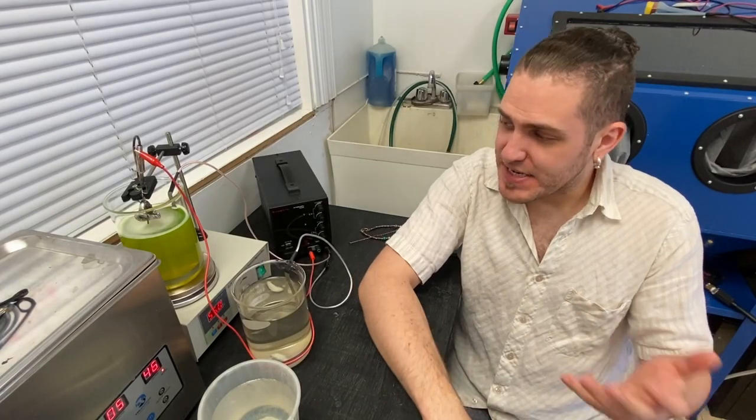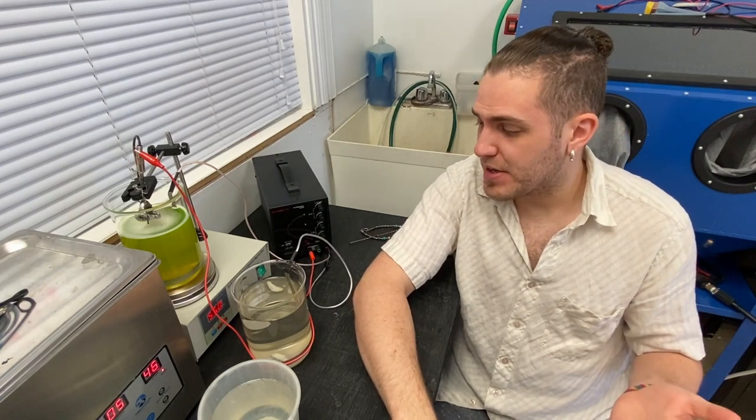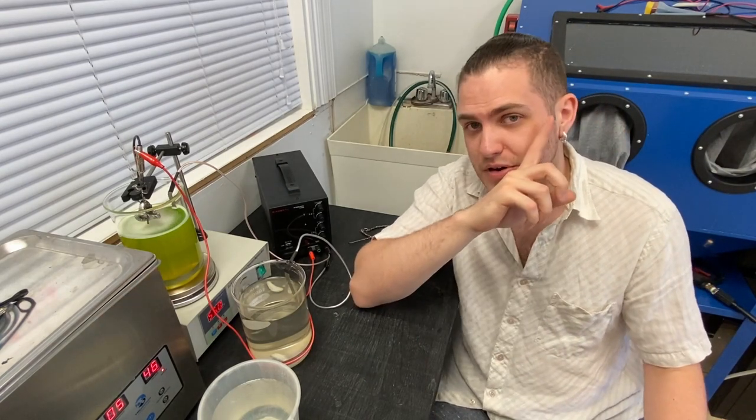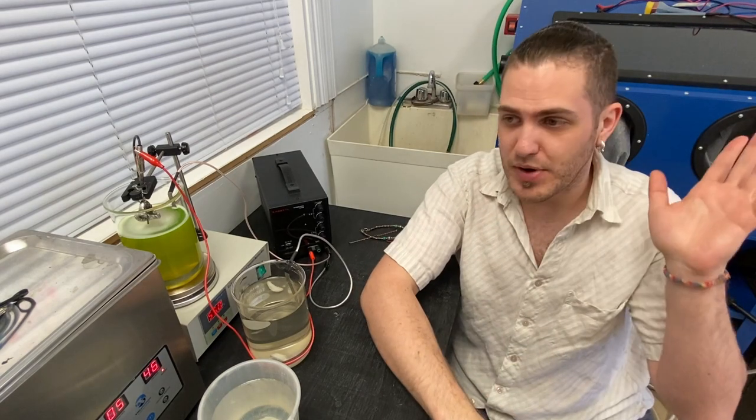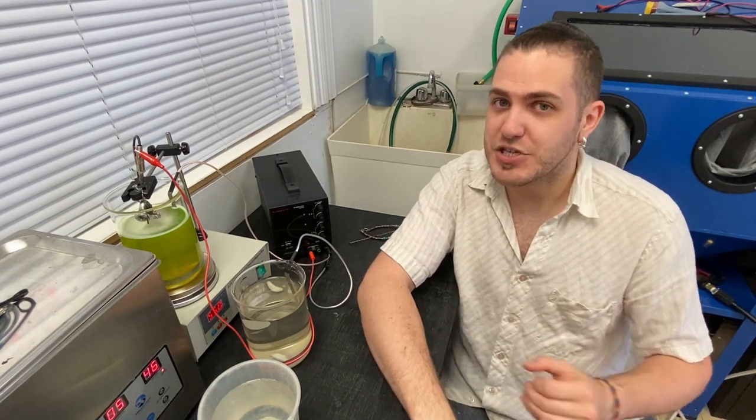Hey guys, welcome to another video. Today we're going to be looking at our plating setup. We've been talking about this plating setup for quite some time in other videos — see our salt water etching video. Today I just want to demystify and explain some of the findings that I've come to with plating in general.